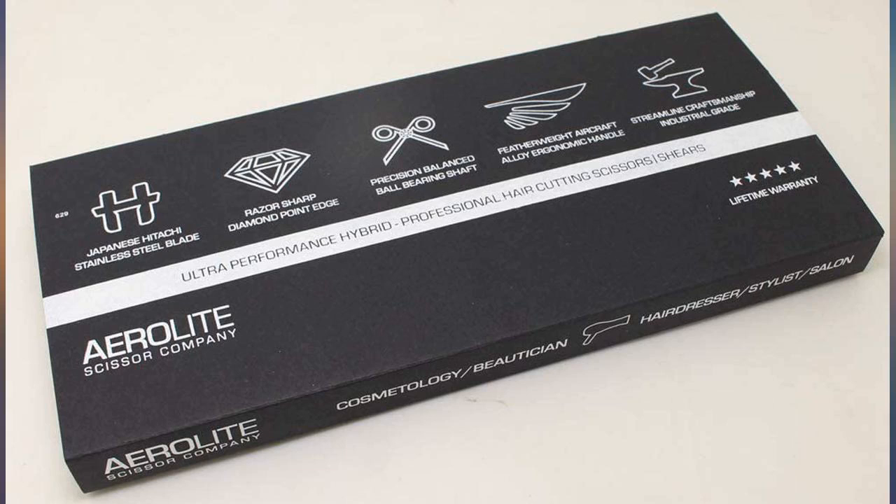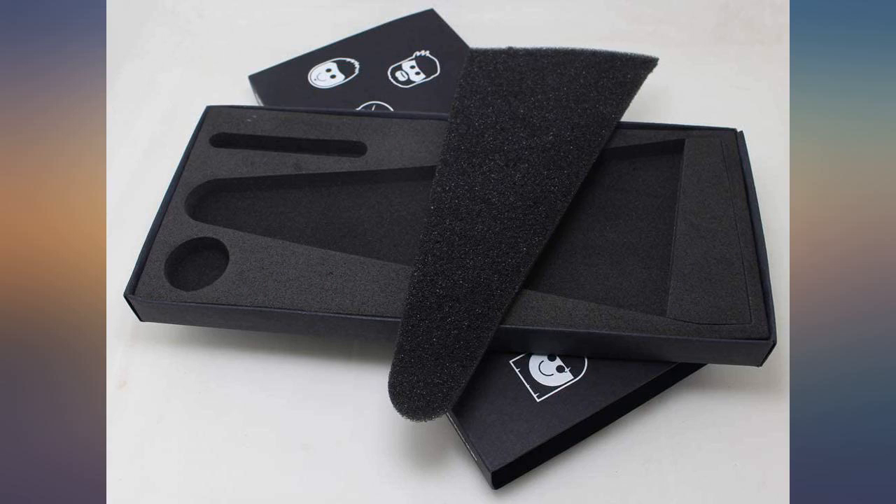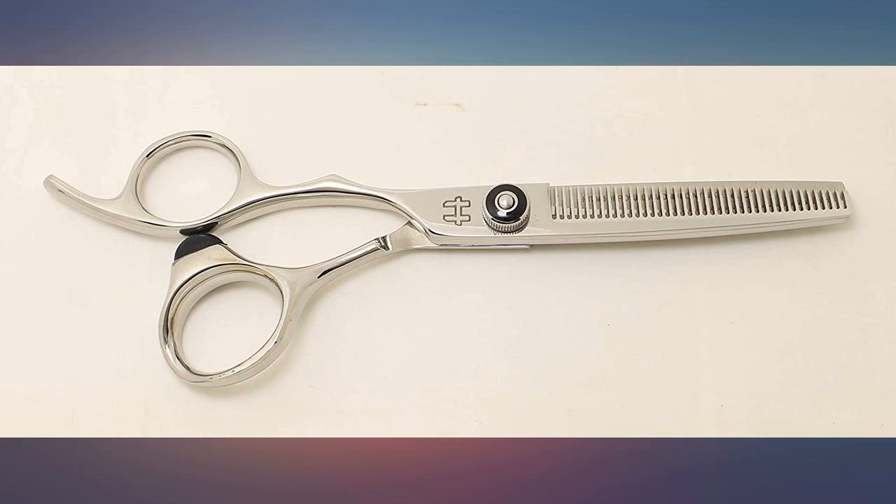I have been cutting hair over 20 years. Most of the time I used prissy German shears — was ok, but not satisfied. These shears are great, make my job so easy, like gliding in my hands. Buy again.